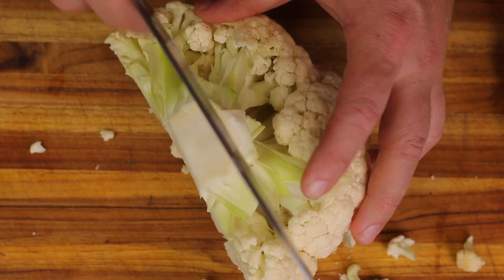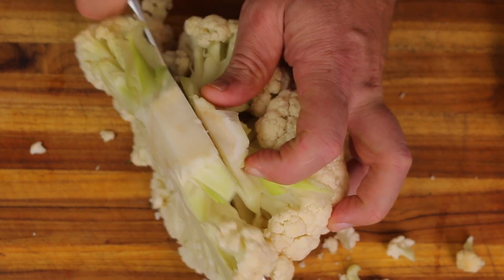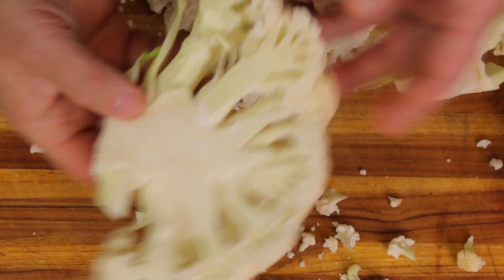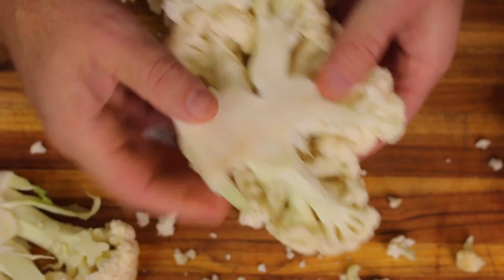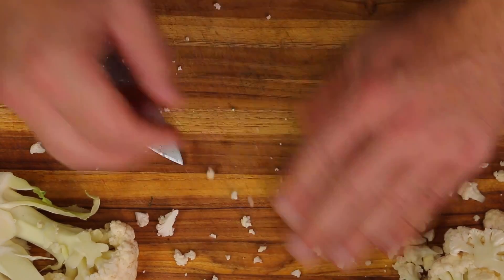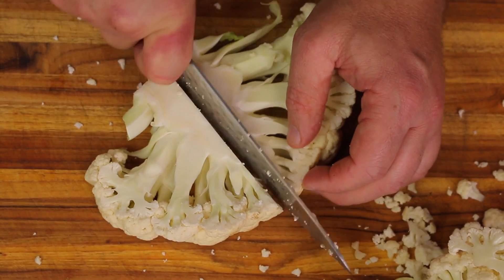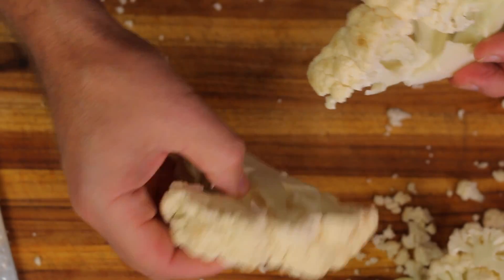I'm going to cut another one and make it about a half inch thick or so. There we are — we have a cross section of the cauliflower. I could probably even get another thinner one out of this but I'm not really going to try it, I've got enough there. I'll save those other pieces for other recipes. With this big piece we can make two portions — cut it down the middle and we've got a nice cross-section piece there and another one right there.